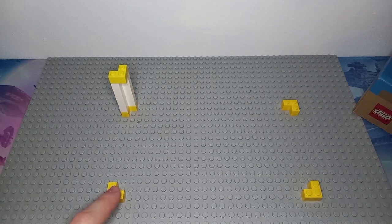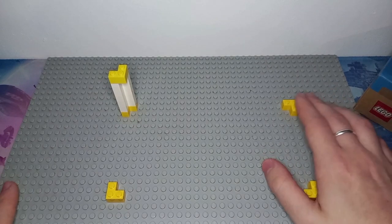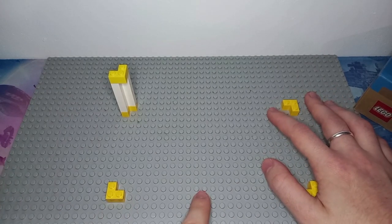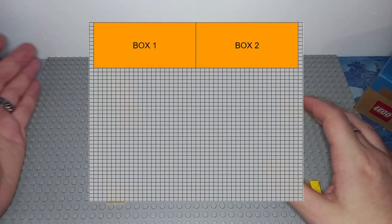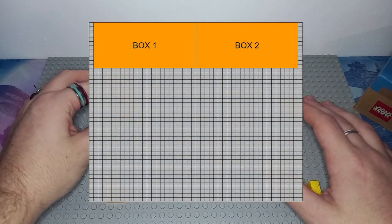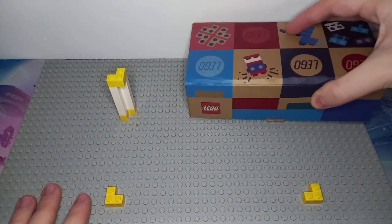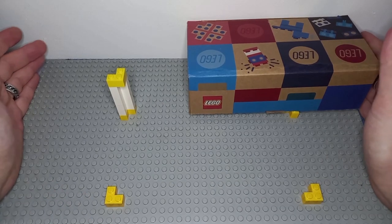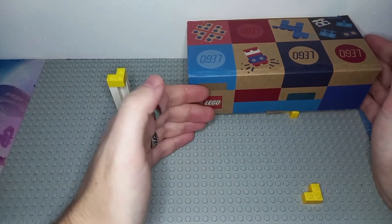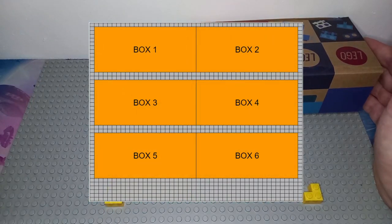Especially if you're building a bigger MOC — like on this base plate, which is 48 studs — the fact that it's only 23 studs allows you to have bricks on the two sides. Perhaps LEGO planned for four of these, or perhaps it's just luck that you can have two of these boxes with bricks lining up each side, filling out the width of a base plate. At 12 studs deep, you can even get one brick behind it and have about three of these boxes coming forward.